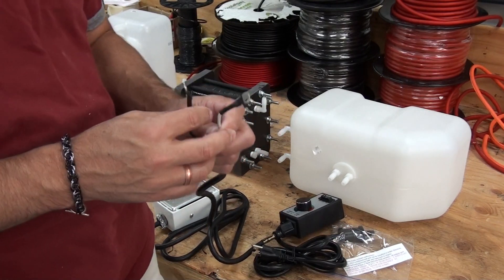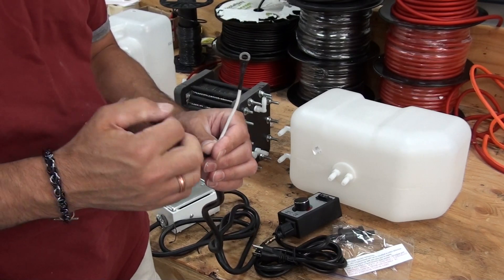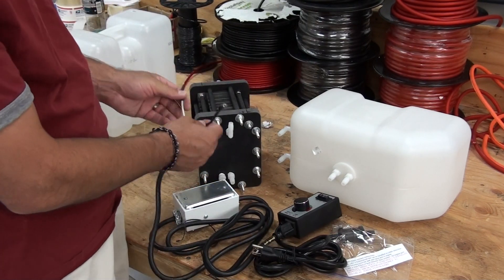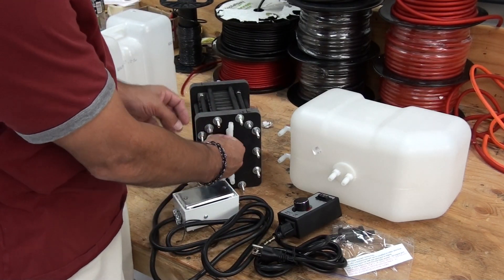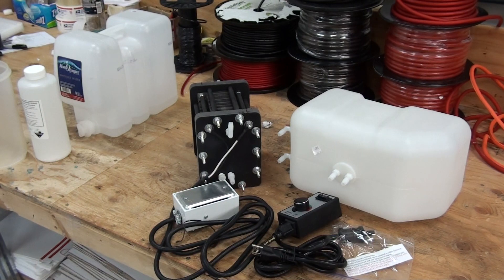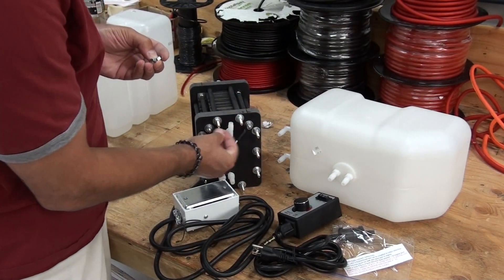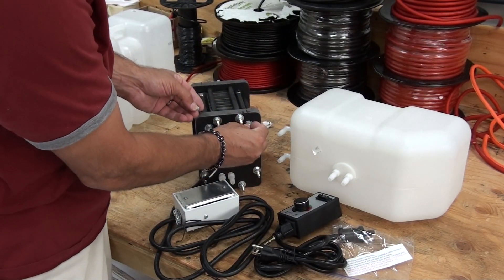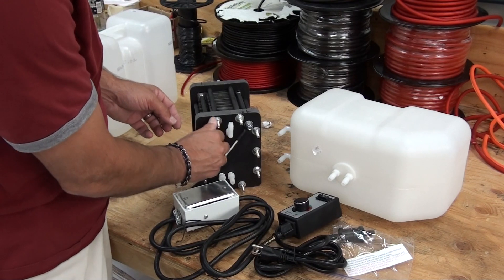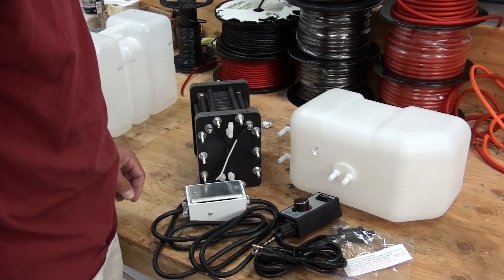The AC to DC converter plugs into the bottom of the variable controller. On the other end of the converter you'll have two terminals: the black terminal is the negative and the white terminal is the positive. You'll connect those to your generator using the nuts and lock washers provided, and tighten them down tight. The electrical is now ready to go.